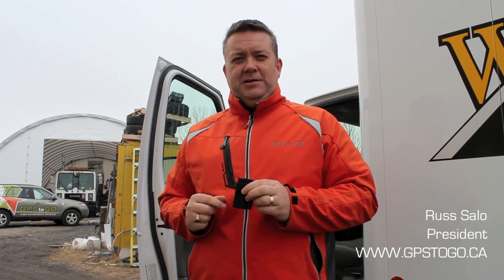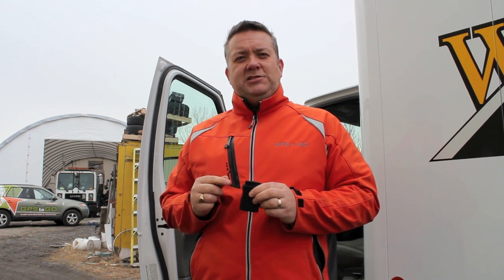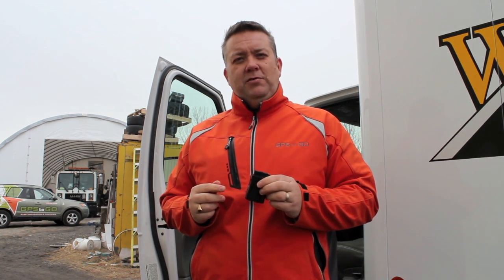Hi, I'm Russ Salo, President of GPS2GO. Have you ever thought about putting GPS into your vehicles, but were you worried it was going to take too much time and have your vehicles off the road?